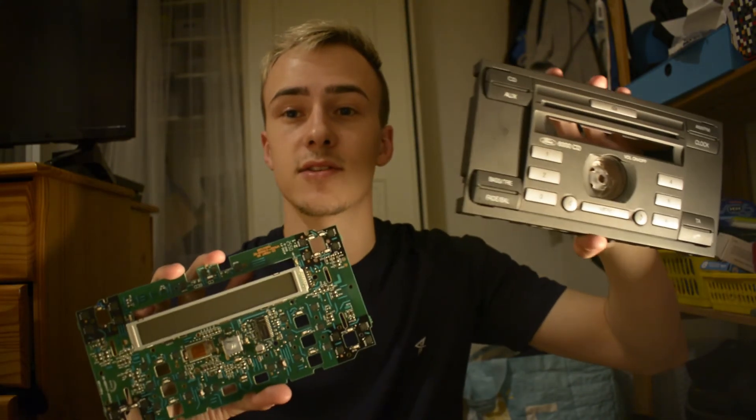So this is the face plate, this is the circuit board. Thanks for watching and I hope to see you next time.